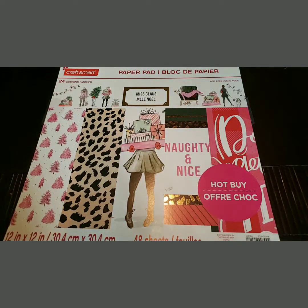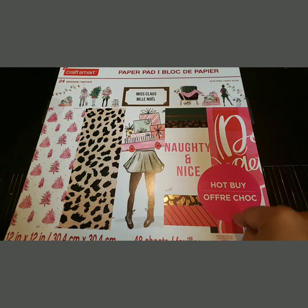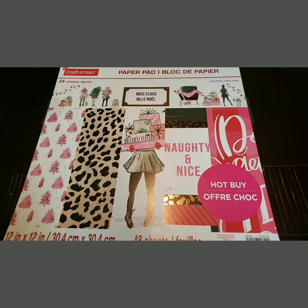Hey y'all, hey, it's Char and I'm back with another video. In this video I'm going to be making my Christmas cover for my planner. I got my Miss Claus paper pad and I'm going to get to making a cover. I am not the greatest crafter but I do try my hand at it. So if you guys want to see how my cover turns out for Christmas time, stick around!